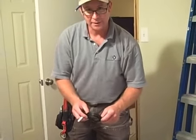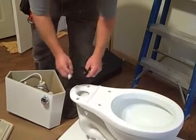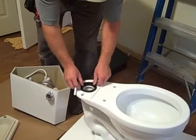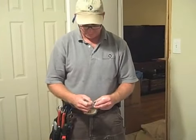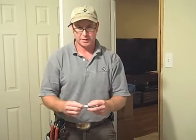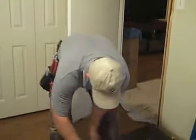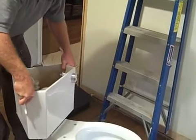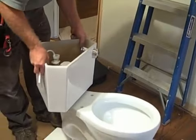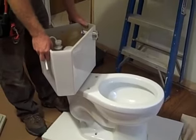There's a rubber O-ring gasket here that goes down to seal the tank to the bowl. It doesn't take any lubrication or anything like that. They've supplied plastic bolts and nuts with a rubber bushing on the top that goes inside the tank to keep the water from coming out. We'll take this and set it, making sure we don't crease the rubber gasket at all.